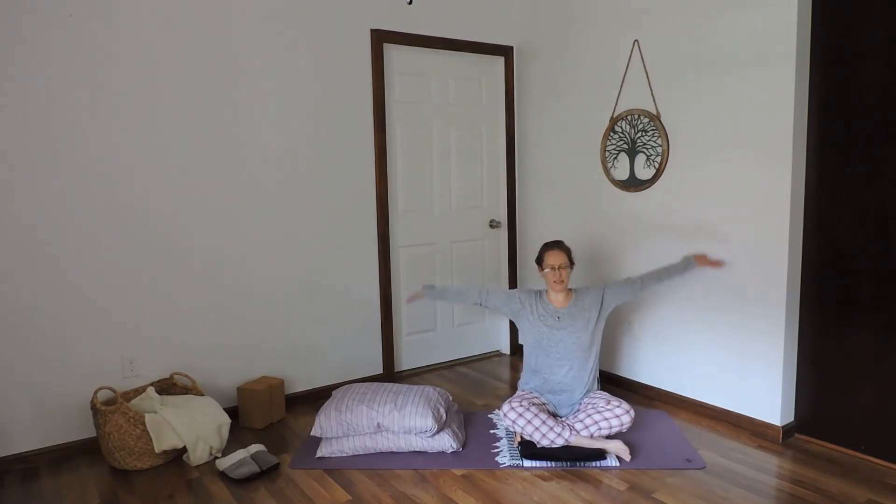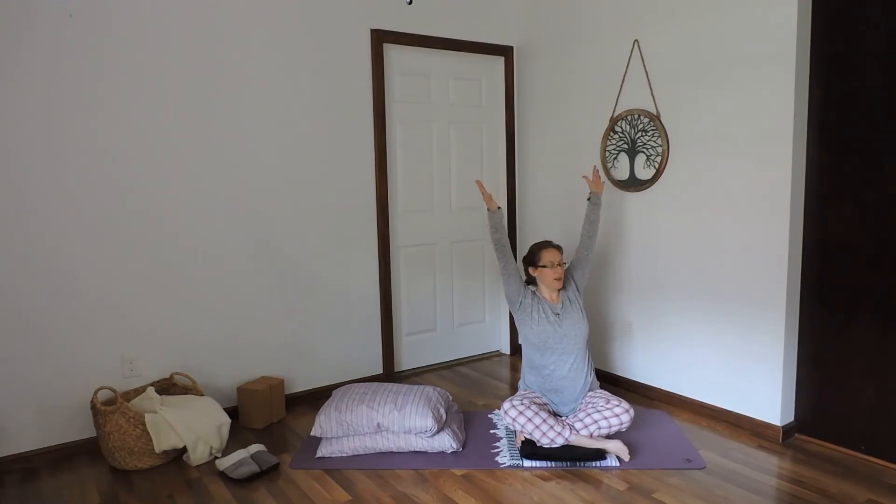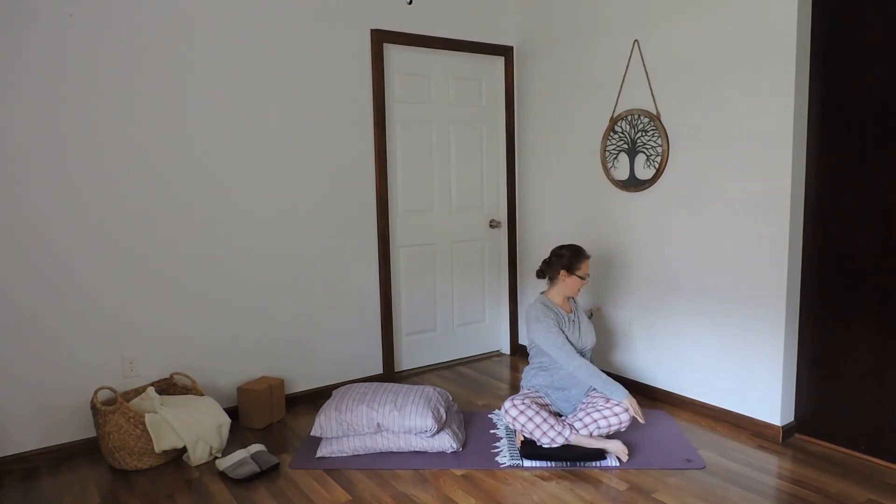Breathe in to raise the arms up. Breathing out, spin the chest toward the left. Right hand rests on the left knee. Left arm reaches long behind, thumb to the ceiling. Stay with that deep breath in and out through the nose.